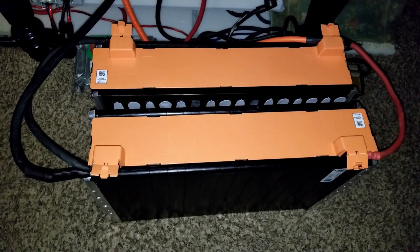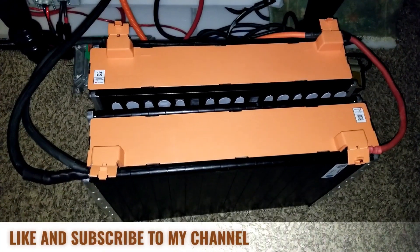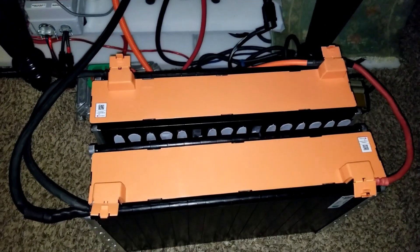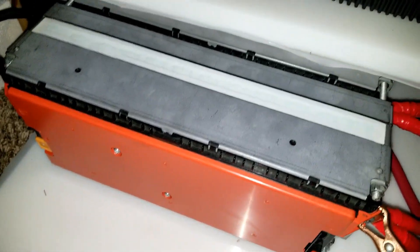Coming live from the command center of JW Solar USA in Minnesota. This is what we're up to right now — I'm trying to link these LG Chem batteries with my Volkswagen e-golf batteries, charging simultaneously.